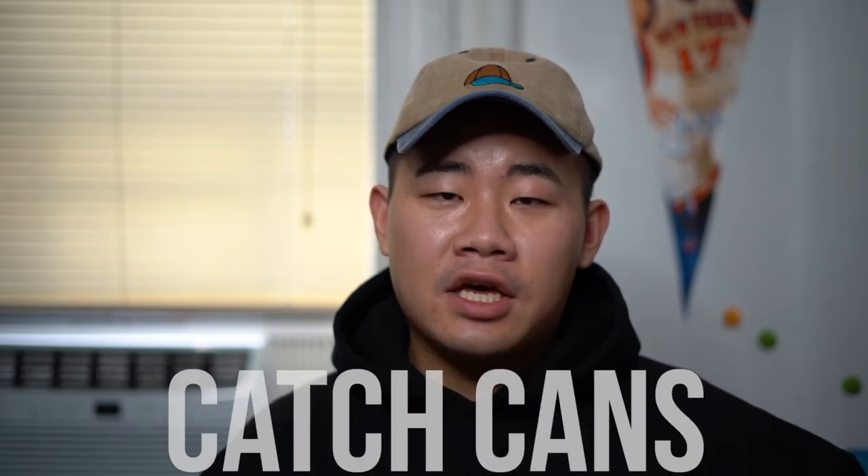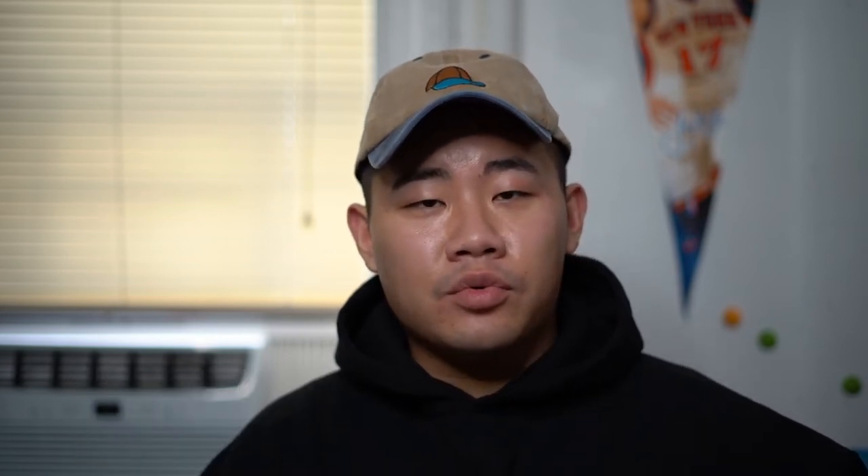If you don't know already, JB4 is made by this company called Berger Motorsports, and they specialize in a bunch of different performance parts as well, such as cold air intakes, catch cans, and stuff like that. But what they're really known for is their power module called the JB4, and they're really popular in the BMW world, but they also make parts for different cars as well.